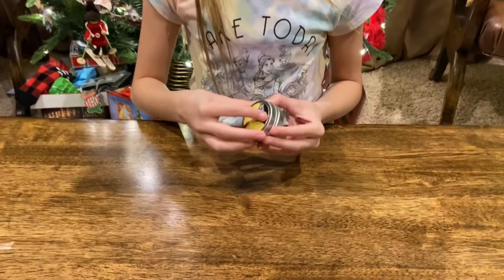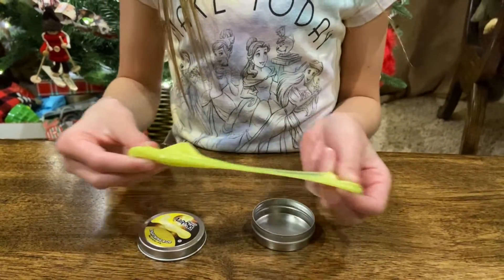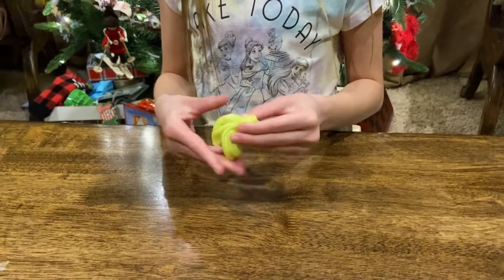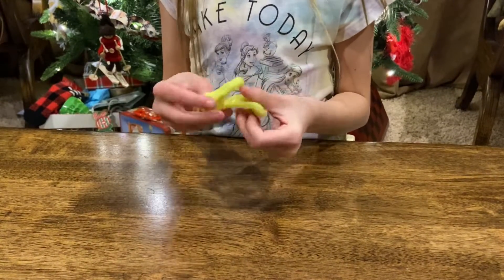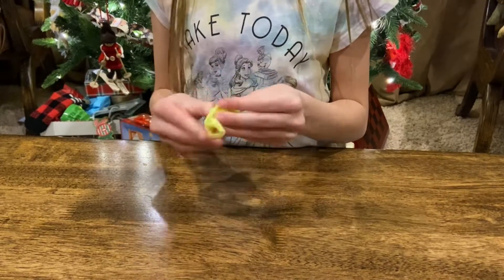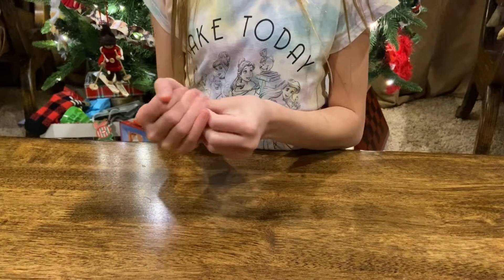Let's open the container and we find yellow Lightning Rod putty. This putty is super amazing and it doesn't stick anywhere — including clothes, hair, blankets, anything. It is so much fun to play with, and you can play with this when you're doing homework too — it will help you think a lot.